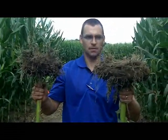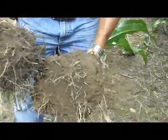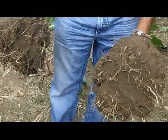Yeah, non-existent. Quite a difference. So we hit quite an abrupt soil density change here where it stopped all of our root development.